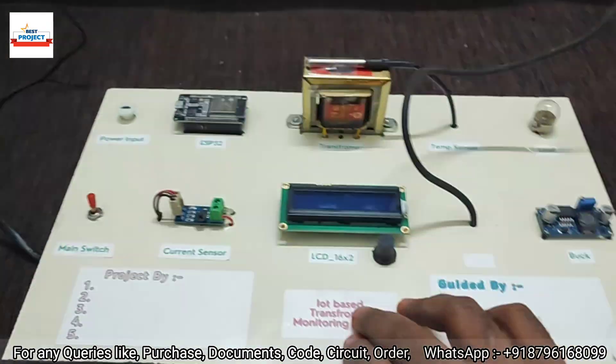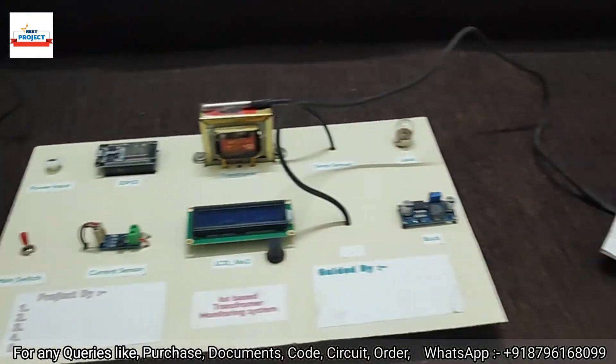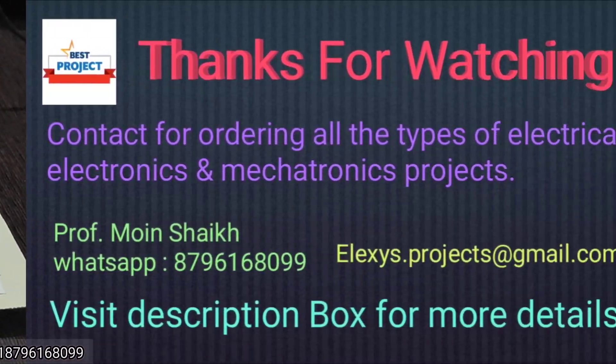Here is our complete project. Thank you so much for watching this video. If anyone wants to purchase this model, please contact us on the number shown on your screen.